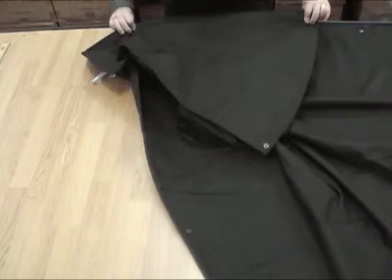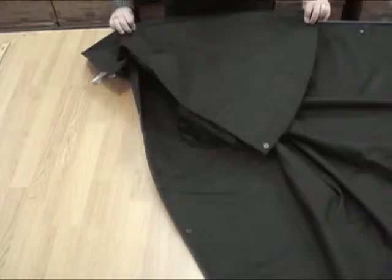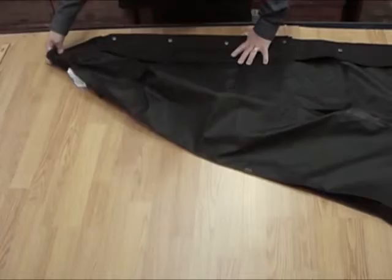Fold the whole rain cape inside out by carefully placing the front edges of the coat and top cape neatly on top of each other, and by neatly pleating the top cape inside the coat.